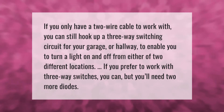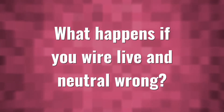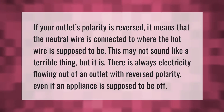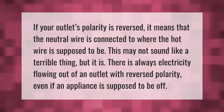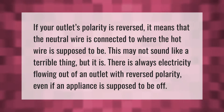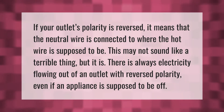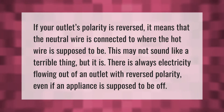If your outlet's polarity is reversed, it means that the neutral wire is connected to where the hot wire is supposed to be. This may not sound like a terrible thing, but it is — there is always electricity flowing out of an outlet with reversed polarity, even if an appliance is supposed to be off.